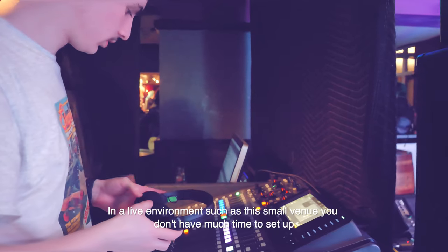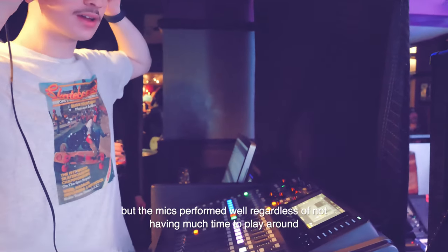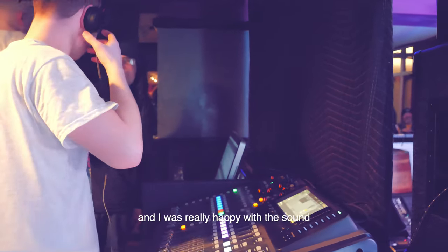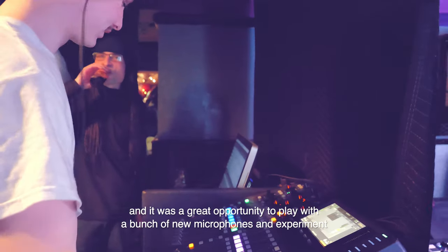In a live environment like this small venue, you don't have much time to set up like you would in a studio, but the mics performed well regardless of not having much time to experiment. I was really happy with the sound. I had good fun and it was a great opportunity to work with a range of new microphones.